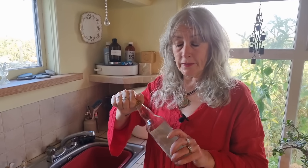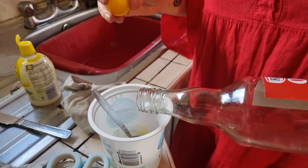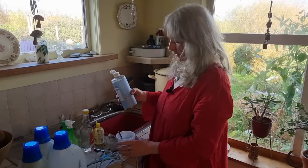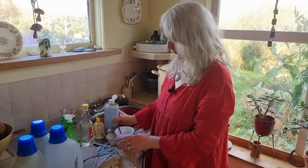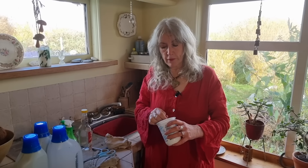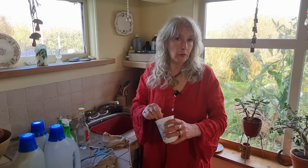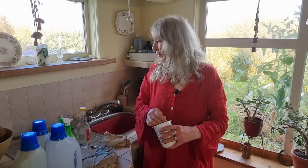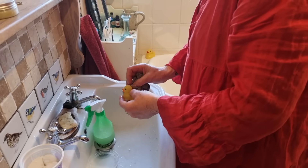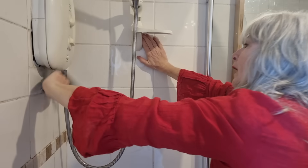I'm going to add some white vinegar — just a tiny half a teaspoon — and then a squirt of castile soap. I'm now left with a cleaning agent that is very very effective. It's a little abrasive, it's antibacterial because of the lemon juice, and it does a fantastic job on practically everything — bath enamel, sinks, baths, the stove top — and to clean any greasy spills.